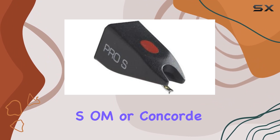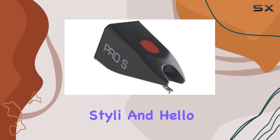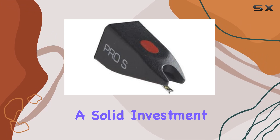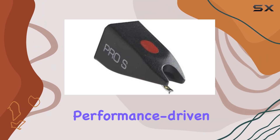Whether you're into the Pro-SOM or Concorde series, these styli are tailored to enhance your listening experience. Say goodbye to worn-out styli and hello to a crisp, dynamic sound. In conclusion, the Ortofon 2-Pack of Pro-S Stylus is a solid investment for anyone serious about their audio quality. Upgrade your sound today with these reliable, performance-driven styli.